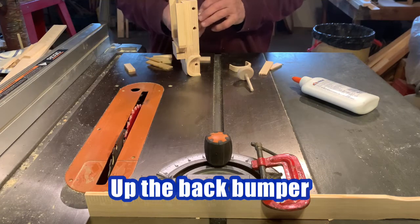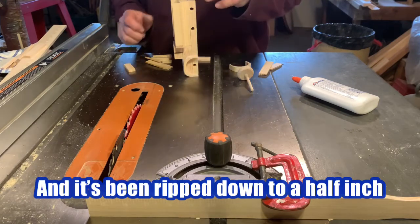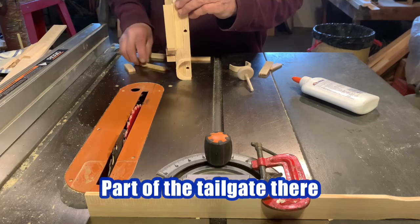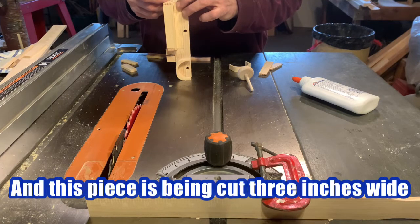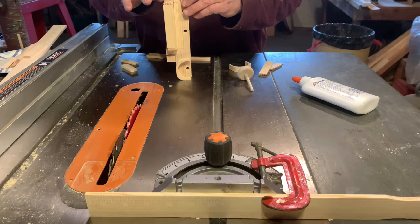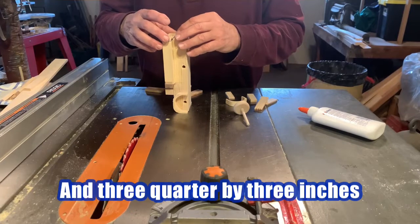Now we're going to be gluing up the back bumper and the tailgate section. This is the quarter inch stirring stick, ripped down to a half inch to accommodate the back of the base of the truck where the wheels are. Part of the tailgate is the eighth inch stir stick, cut to five-eighths. This piece has been cut three quarters wide. This is two inches by five-eighths. And this is two inches by two inches. Two inches by five-eighths, and three quarters by three inches.